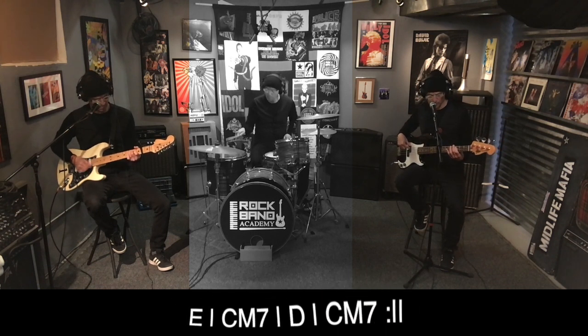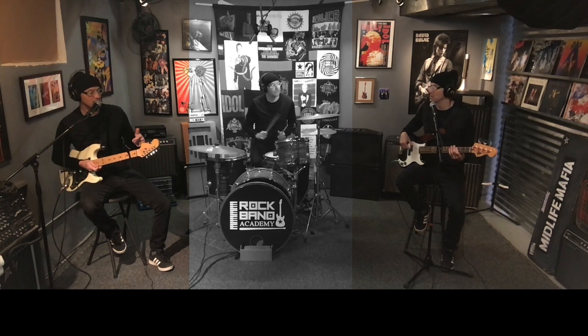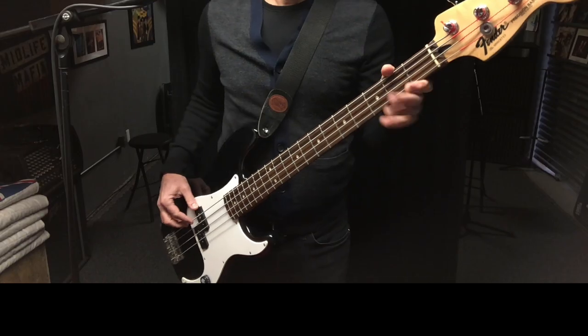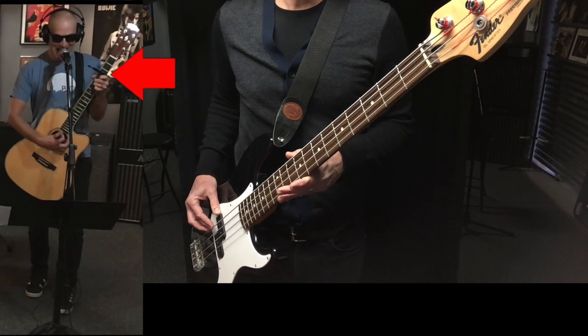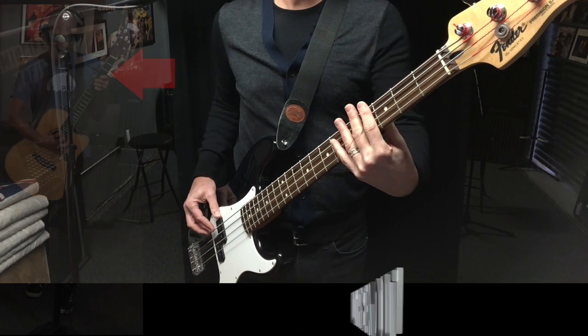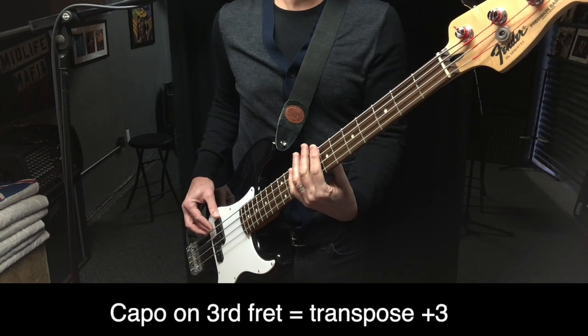Something sounds funny. I know my bass is in tune. Hey dude, I'm using a capo. So if you're a bass player and you see a guitarist using a capo, don't freak out. Just be ready to maybe make some adjustments.